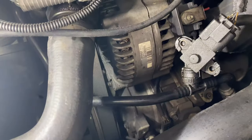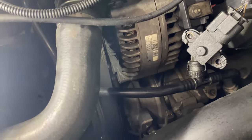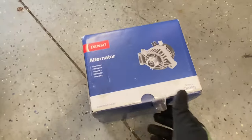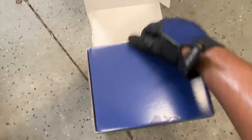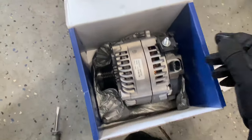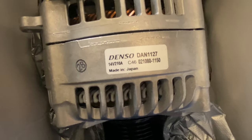They have the serial number on the side so you can see exactly which one you have when you go to replace it. This is the unboxing of the alternator - it comes with some instructions, sealer, and it looks pretty brand new.